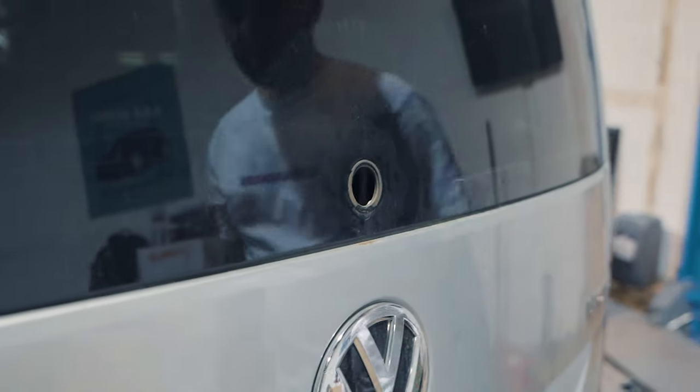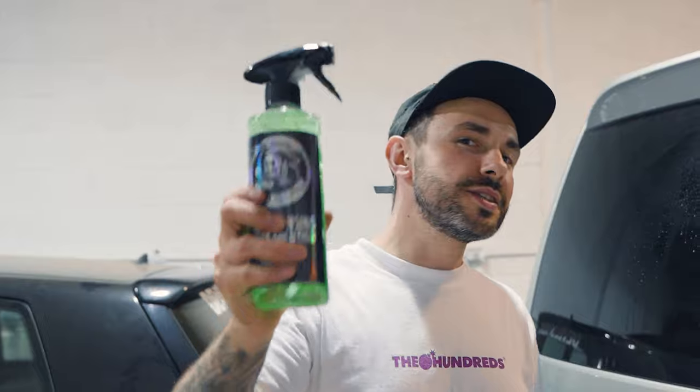Now you've removed your wiper motor. We're just going to remove this rubber bung and pull it out, and then we're going to clean the glass because we're going to fit the kit from the inside. We're going to use the cleansing solution to clean the glass — both sides — because we're going to fit the kit from the inside of the hatch.